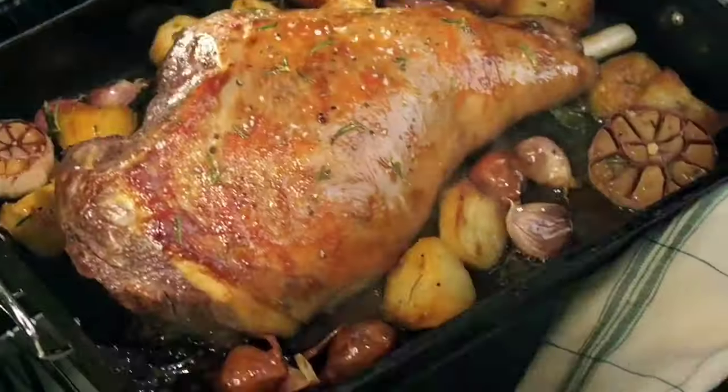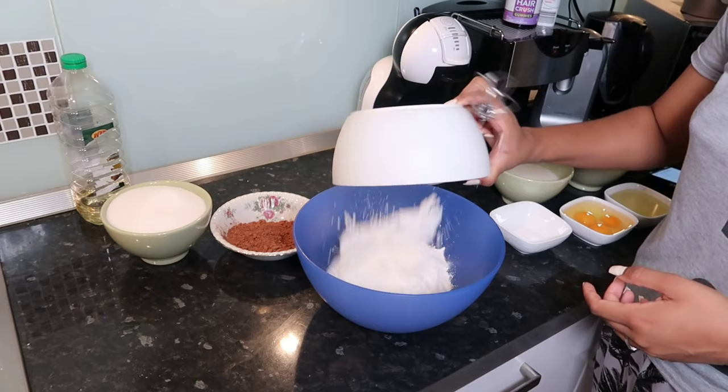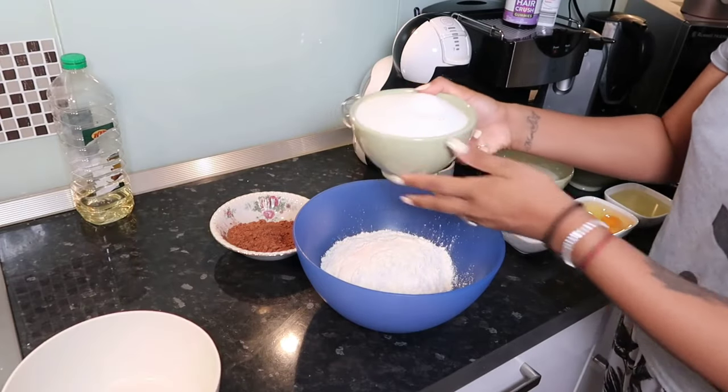360 grams of self-raising flour, 533 grams of granulated sugar, half a cup of cocoa powder which is 50 grams, and I'm using a bit of baking soda and salt.